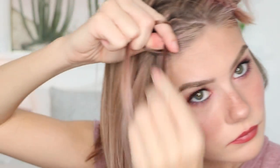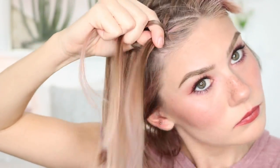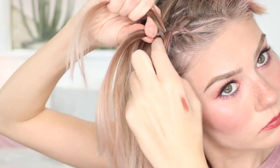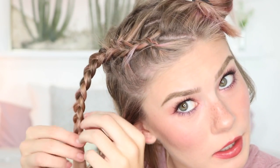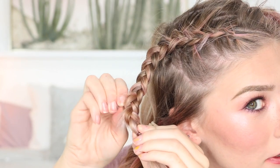I will zoom you in. And now I'm gonna pancake the braids — just pull them out and make them flatter.